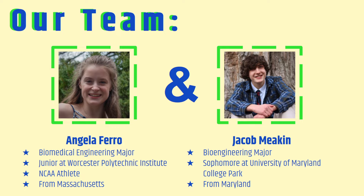My name is Jacob Meakin and I am a sophomore bioengineering major at UMD minoring in human development. I live in Salisbury, Maryland, which is about 30 minutes from Ocean City.